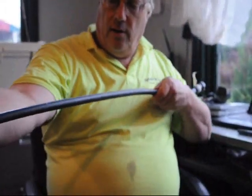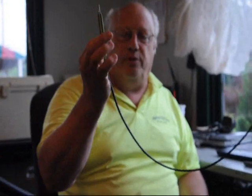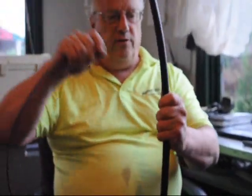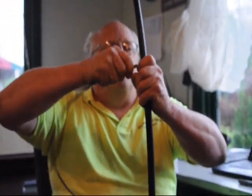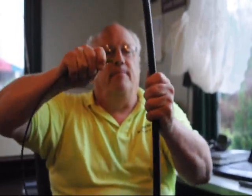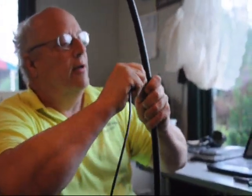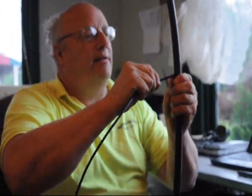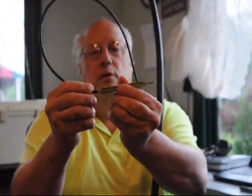This is the individual drip line that you're going to put to each tree. The way you connect this to the tube: you want to put it on the side, not on top. Just take this and push it in right like that, then this nipple just pushes into the pipe like that, and now you're ready to go.